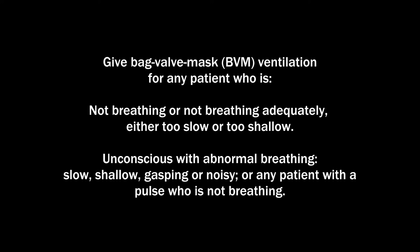Bag valve mask ventilation. Give bag mask ventilation for any patient who is not breathing or not breathing adequately, either too slow or too shallow.